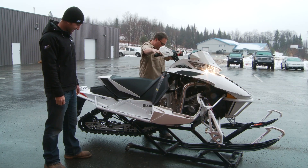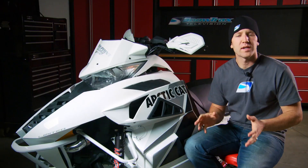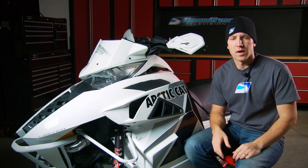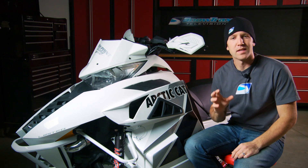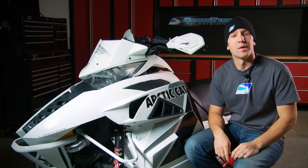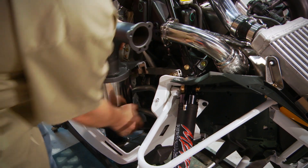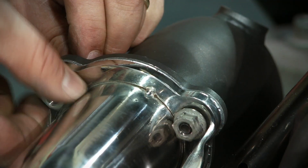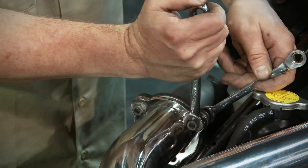End result: 14 pounds less weight over the stock setup and an increase of 14 horsepower with no programming required. While the straight exhaust will be the right choice for mountain riders and lake racers, we wanted a quiet, crisp, and clean tone that won't draw attention but will add horsepower. The quieter canister is significantly smaller than the stock muffler and nets 10 pounds of weight reduction while adding a total of 10 horsepower when linked with the turbo pipe.